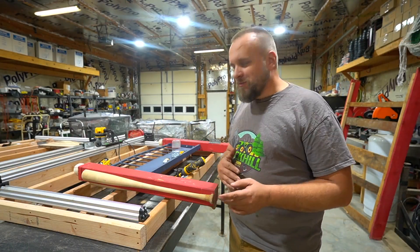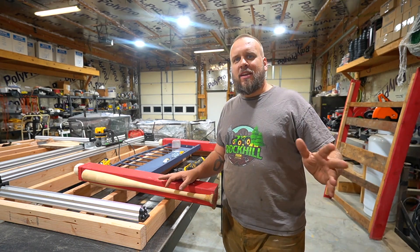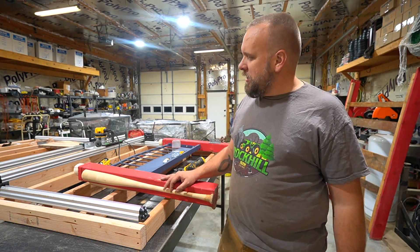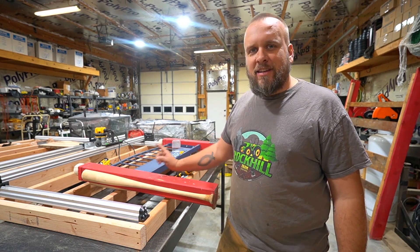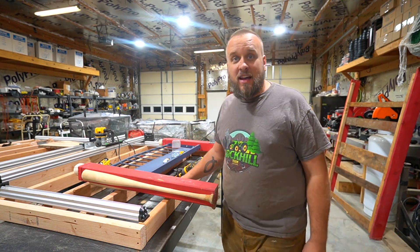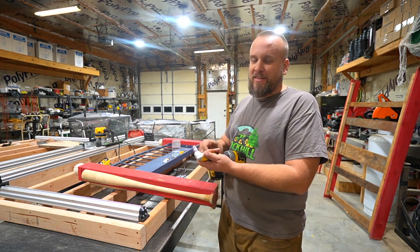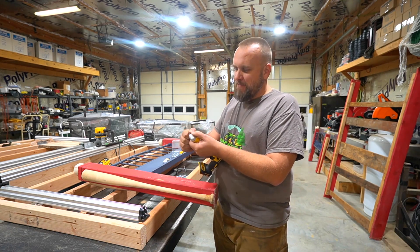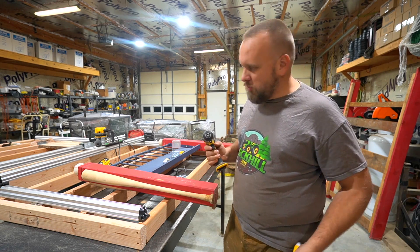Hey, it's Brock here from Rock Hill Farms. I had no intention of filming a video today — I've already got a video scheduled to upload tomorrow — but I was out here working and I decided that this little tool I bought this afternoon is so cool I just had to say something. It's not like it's life-changing or anything, but I might say it's the best $10 tool I ever bought.